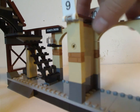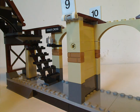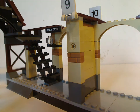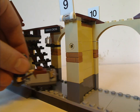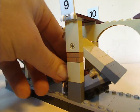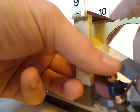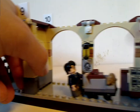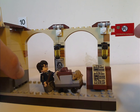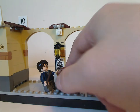An interesting feature is that the wall kind of flops — and there's a reason for that. As in the movie, there's a scene where Harry, Ron and others run at the wall and can vanish right through it, bringing them to Platform 9 and 3 quarters. And it says Hogwarts Express, of course.